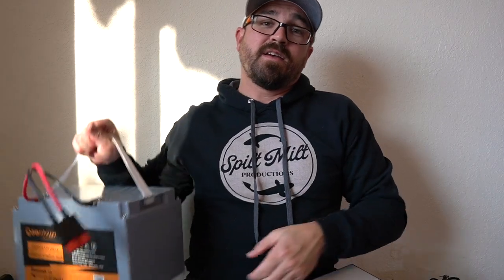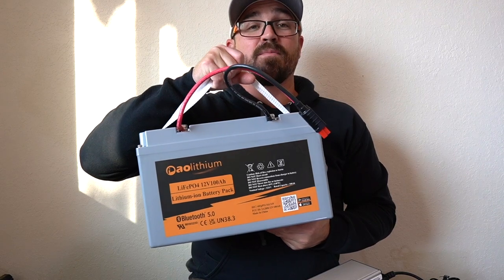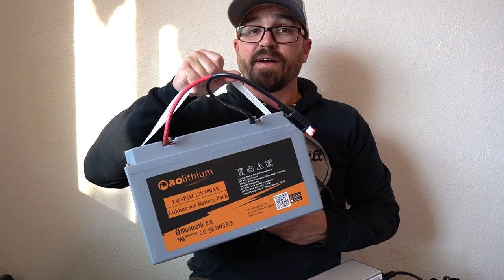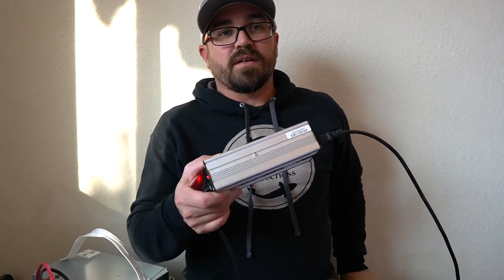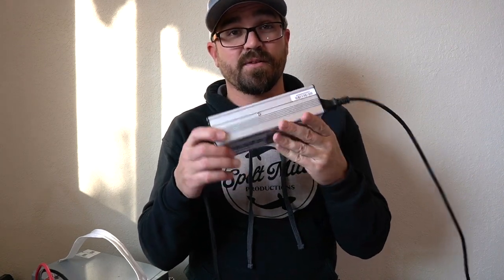If I am charging my bigger 100 amp hour batteries that I'm using for powering my trolling motors and my motorized kayaks, that's a different story. I don't want to use a three amp charger because that's going to take 33 hours if I drew my battery all the way down to 0%, which is impossible — but it would take 20 to 30 hours to charge it using that charger. That's why I recommend at least going up to a 10 amp charger designed specifically for lithium.